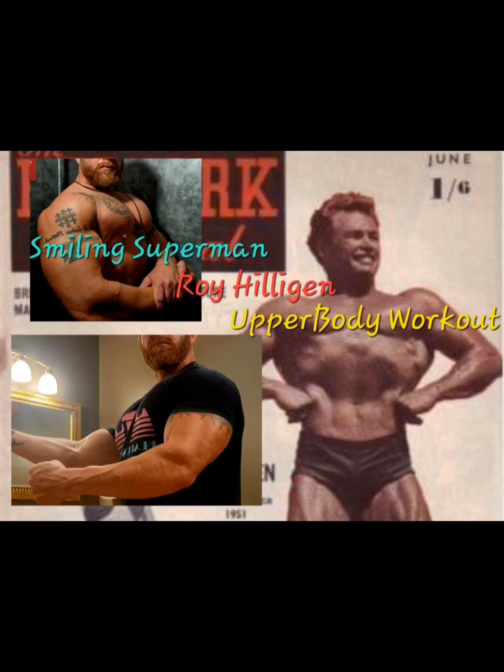I decided to do an upper body routine from Roy Hilligan. He was a Silver Era bodybuilder nicknamed the Smiling Superman. He was born in California in 1922, but shortly after he moved to South Africa. So he was actually an American, but he's typically known as South African because that's where he grew up and immigrated from.